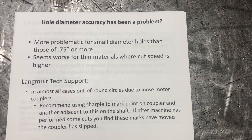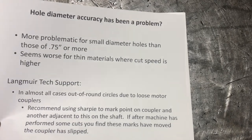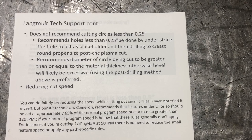What they recommend is taking a Sharpie, marking a point on the coupler, and then putting another mark right adjacent to that on the shaft. After the machine has cut some, if you find that those marks have moved, then the coupler has slipped. It's probably a good idea to put that Sharpie mark on the coupler and the shaft regardless, to see if there is any slipping during your cutting process. At the end of the day or before you start another job, just go over and look at those marks.